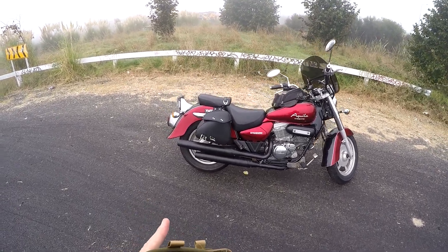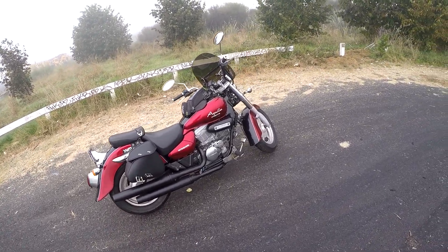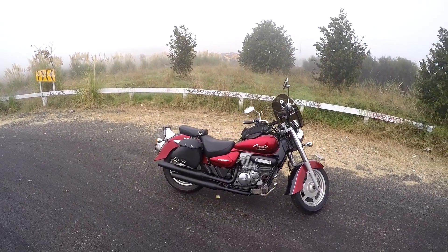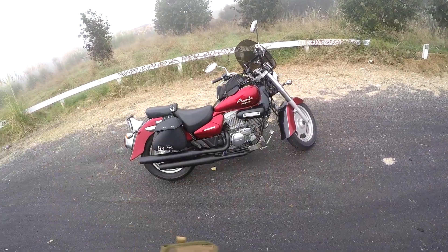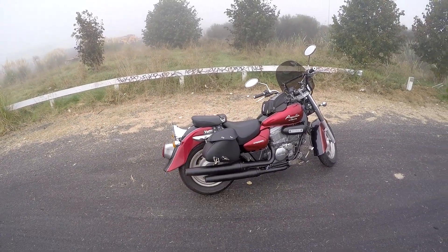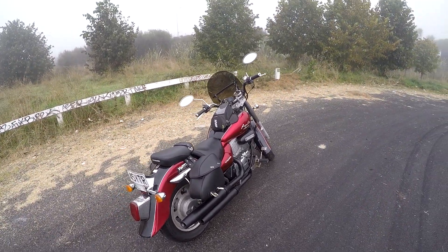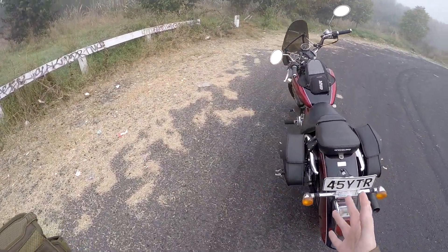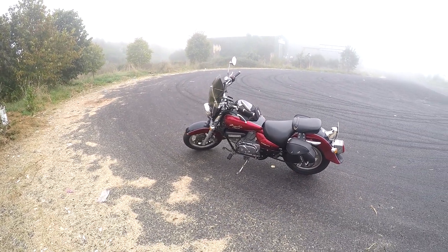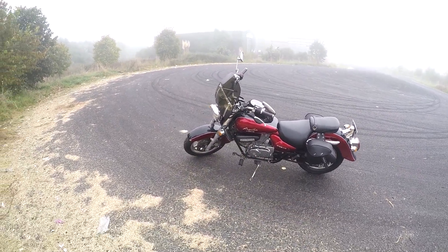It has preload adjustment on the rear suspension, and you can take two up. I wouldn't suggest two up on a long trip — just around town. If you're going to university and need a pillion, it'll handle 50 to 60 km/h with a pillion without too many problems. It looks much bigger than most 250s, with much greater street presence, partly attributed to the 14-litre fuel tank.